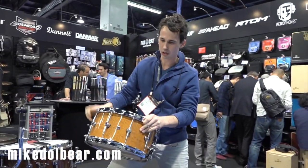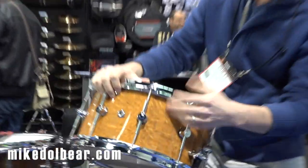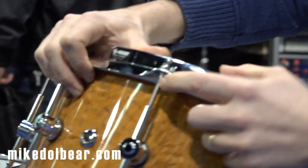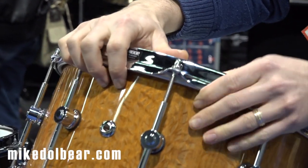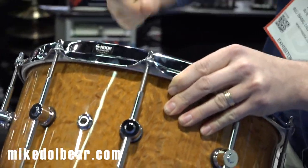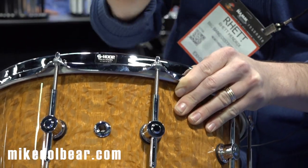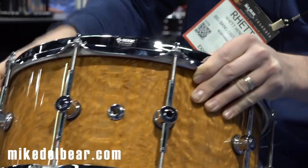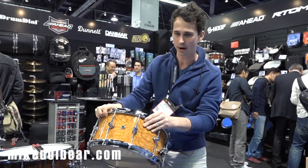Also on all of our drums is the Hendricks Drums product we call Sleeved Washers. It's a nylon washer with a little sleeve that goes around the tension rod and into the hole on the hoop. What that does is give you really smooth tuning — there's no metal on metal contact. It helps the drums stay in tune because those vibrations that normally go on the tension rod are absorbed to some degree by the nylon, so they stay in tune a lot better.